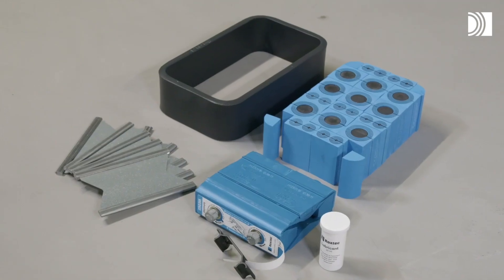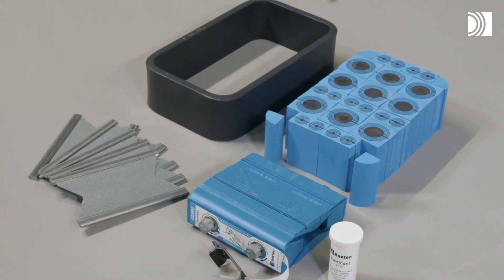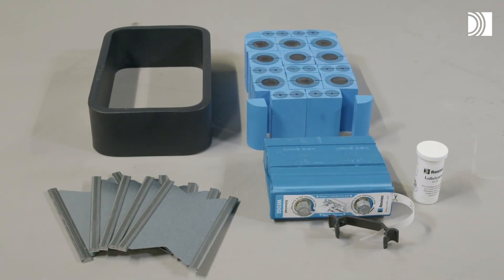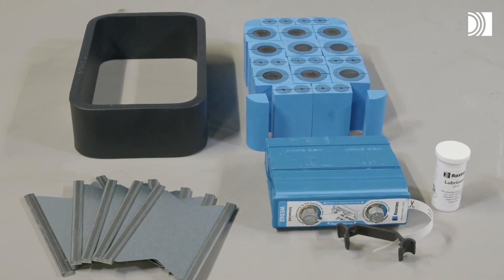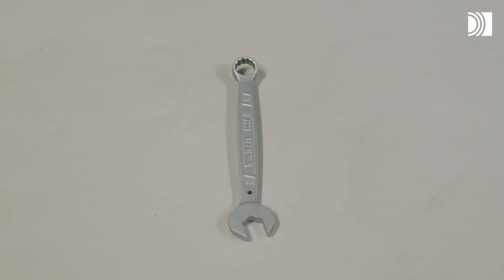Besides this, you need Roxtec SRC ceiling modules with round corners, Roxtec RM modules, Roxtec stay plates, the Roxtec wedge with wedge clip, and Roxtec lubricant, as well as a spanner.